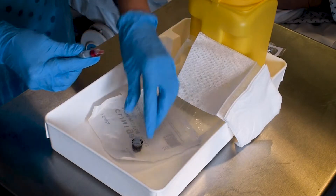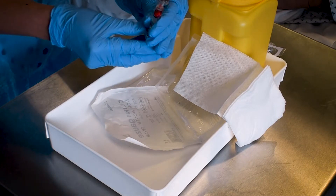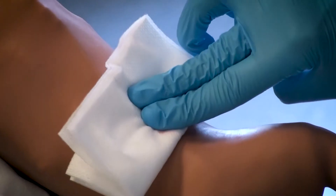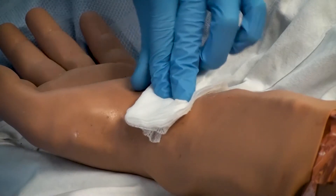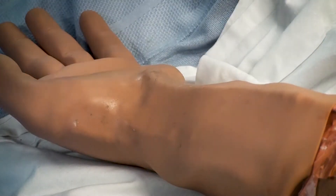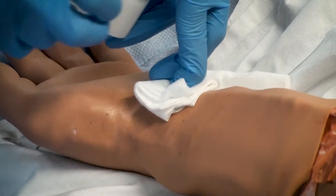Dispose of the sharp appropriately and put the cap back onto the ABG syringe, ensuring it is filled to the line ready for sampling. Pressure must be exerted on the puncture site for at least five minutes after the sample. If the patient is able, ask them to provide this pressure; if not, either yourself or another healthcare professional will need to apply the pressure whilst somebody else takes the sample for processing.